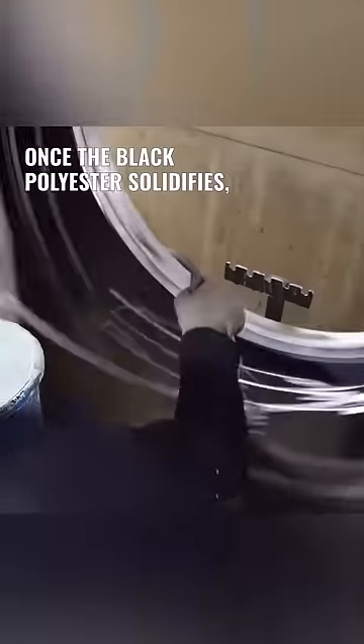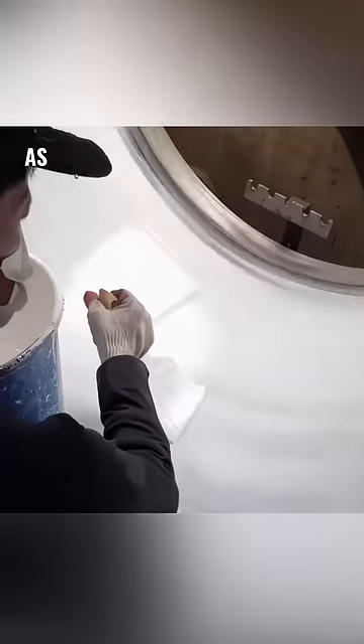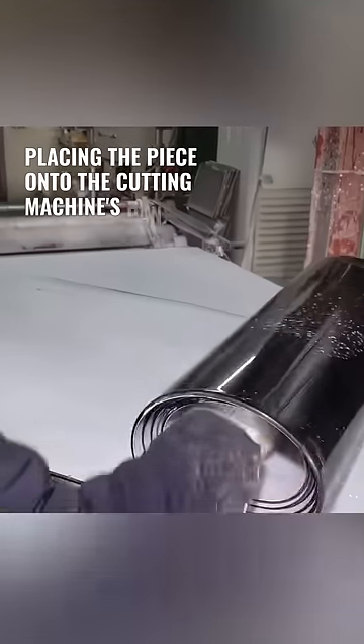Once the black polyester solidifies, he skillfully applies a layer of white paint on top. As the paint dries and hardens, the man uses a knife to cut the serrated edges, placing the piece onto the cutting machine's panel.